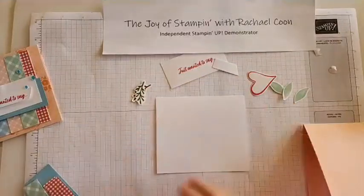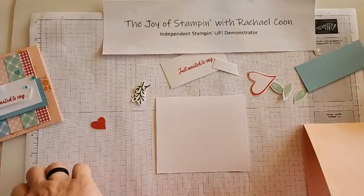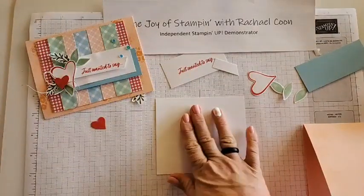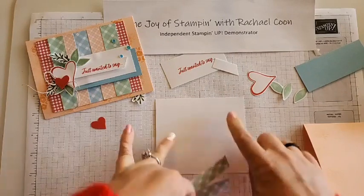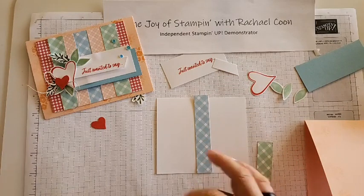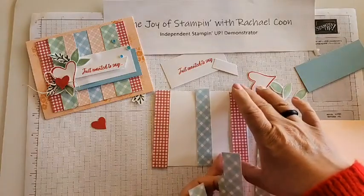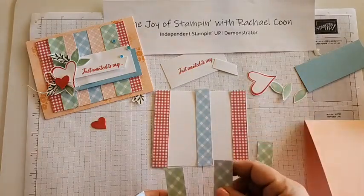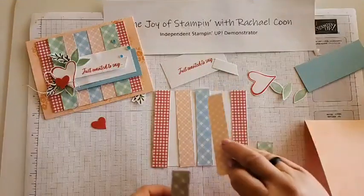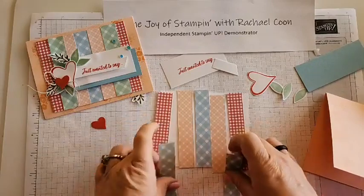Let's get some of our DSP out and start the gluing process to create this really cool country gingham background. Figure out which way you want it to go. I have it where the blue starts in the center, two reds on the outside, pinks mix in the center, and greens at the very end and on top. Find all your pieces - they'll have a little bit of overage and you can trim as needed.